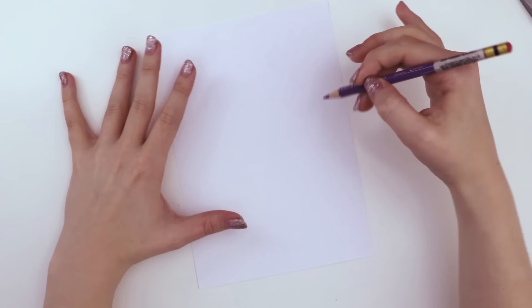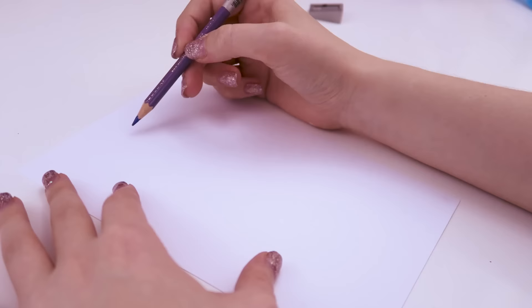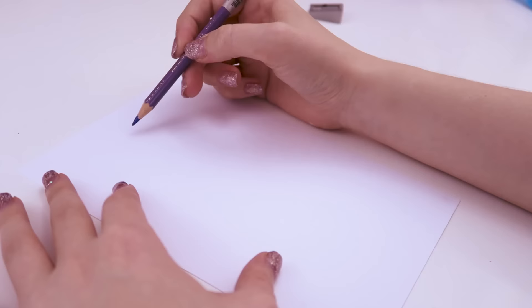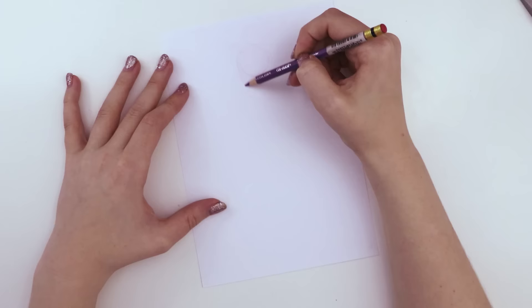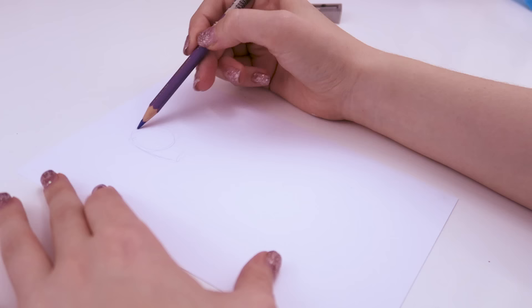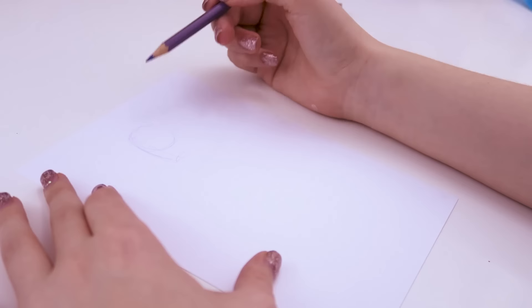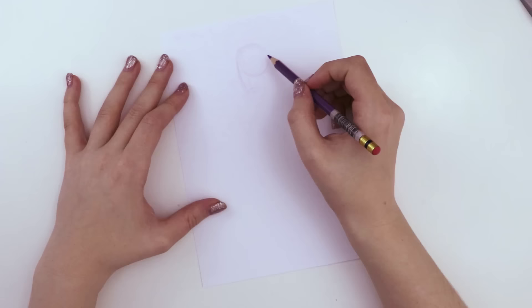So we're going to start with the head. It's kind of like a three-quarter view and it's quite a big circle. Three-quarter view — is it looking left or right? Looking towards the left of the page. Okay, and is this near the top of the page? Yes. Leave a little bit of room at top because you're going to give him a kind of fin going in the curve towards the other side.